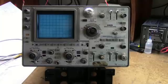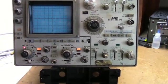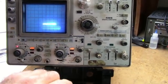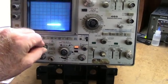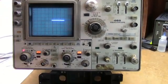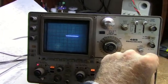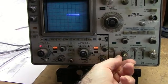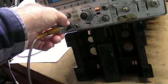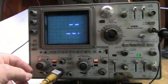Let's power it up and see what we get. We've got lights, fan's running — that's good. Let's try the horizontal position. It's not working. Let's try putting a signal in — I think I know what it is. We've got a horizontal problem here: horizontal sweep is not working.